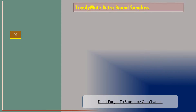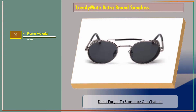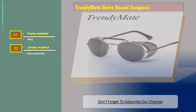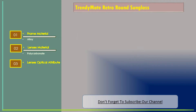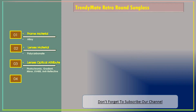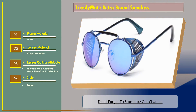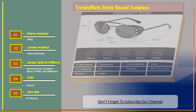Trendy Mate Retro Round Sunglass. Features: Frame Material — Alloy. Lenses Material — Polycarbonate. Lenses Optical Attribute — Photochromic, Gradient, Mirror, UV400, Anti-reflective. Style — Round. Lens Size — 47 x 50 mm.